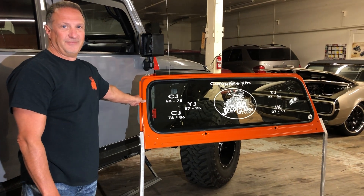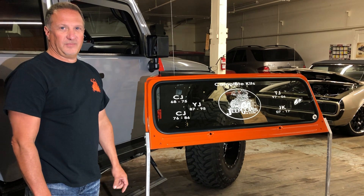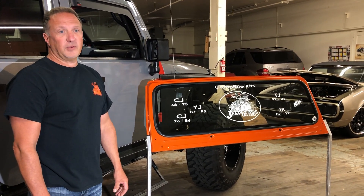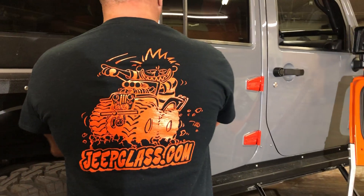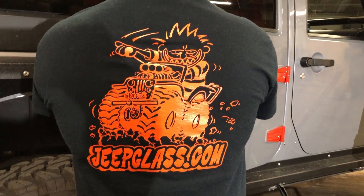If anyone has any problems or issues, we're always available by phone. Tech support is not a problem — we're happy to talk to our customers. Sounds good. Next time, Jeep Glass.